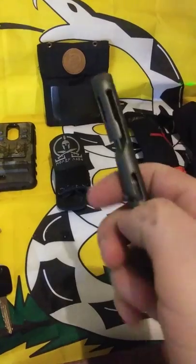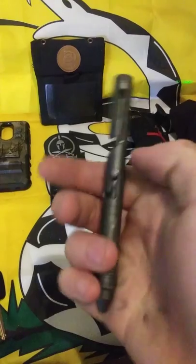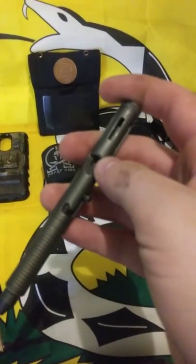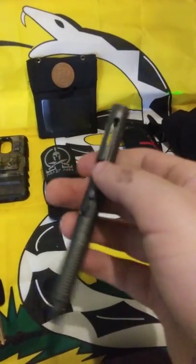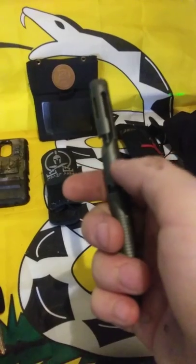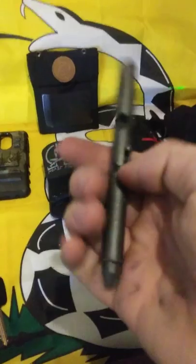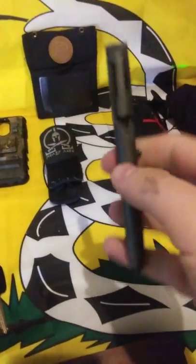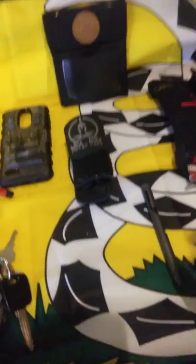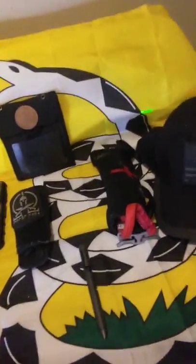The next thing is my Böker bolt-action pen — it's the .45 caliber version. I love this thing. It's got the pocket clip on it and it's all one solid piece. I put a little bit of JB Weld on the little bolt so it does not come out, and that's worked so far. I also keep a little Teflon tape on the end so the tip stays in.